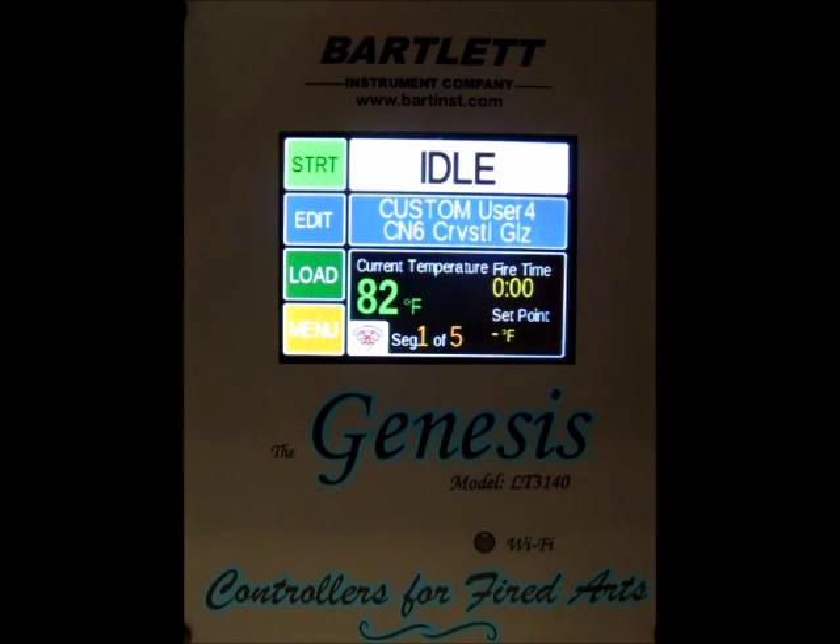Hello. Today we're going to run through the different ways to start a firing using the Genesis controller. First of all, it's good practice to always check to make sure what program you've got loaded into the controller.